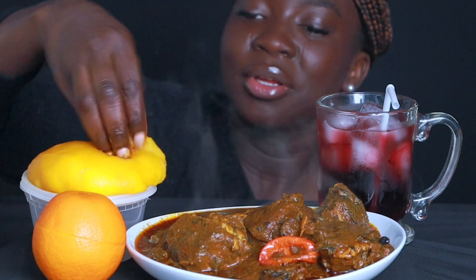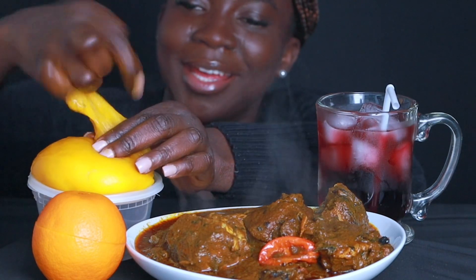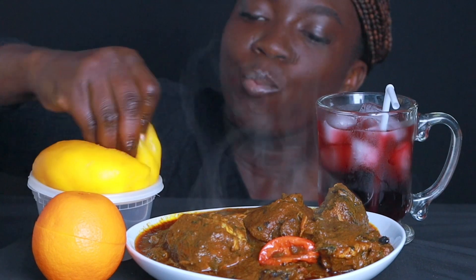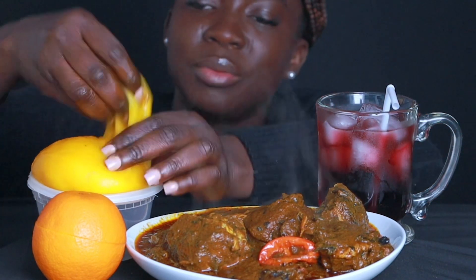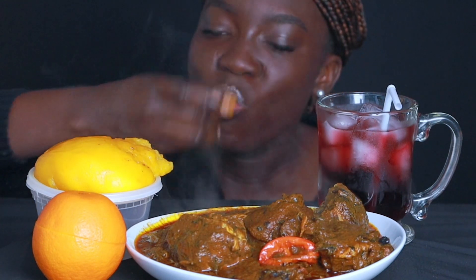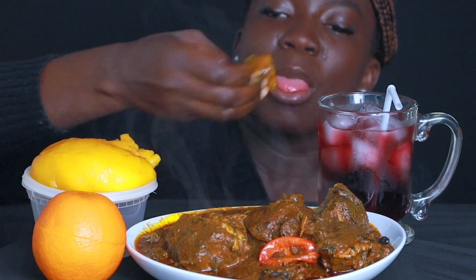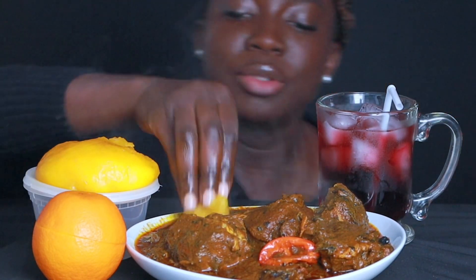I'm going to try to see how easy this is going to be to cut it. I know they say it's hard to cut. This is so hard to cut, guys. I don't know if I didn't make it well. It actually tastes good. I feel like it just doesn't have its own taste — it just goes with the taste of the soup. This is a lot of struggle to cut. I'm thinking maybe I made it too hard. Maybe I don't know how to make it yet, because this is my first time trying to cook and eat it.